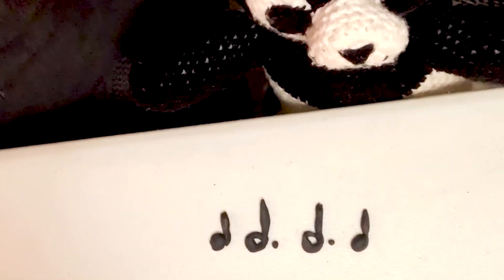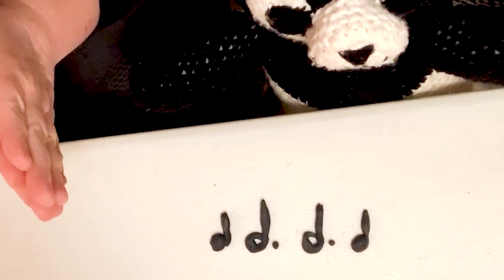it'll sound like this: one, one, two, three, one, two, three, one.